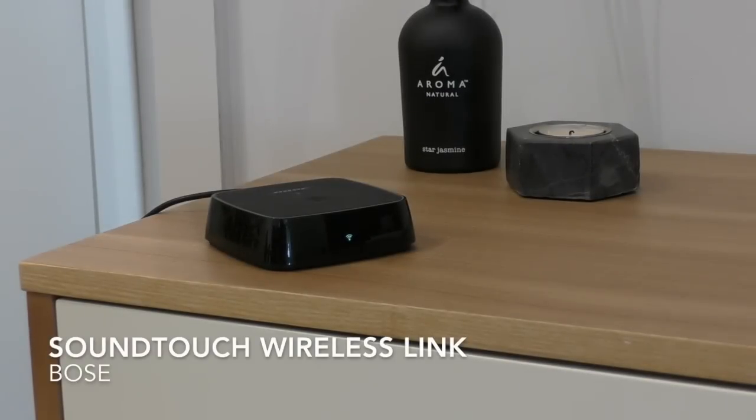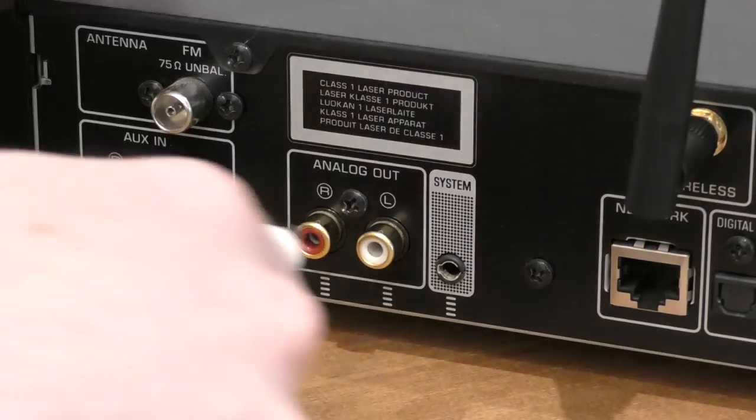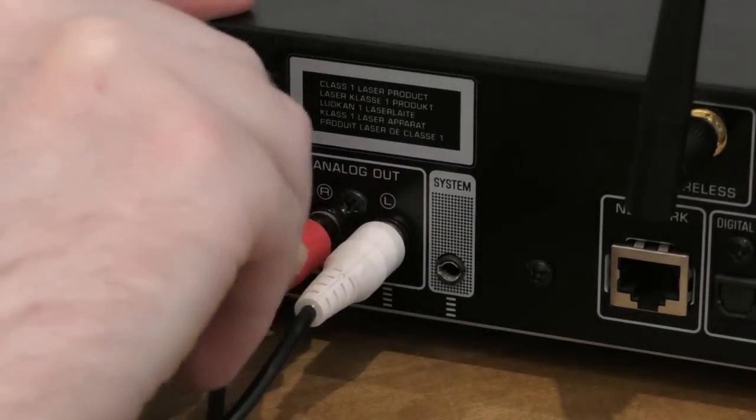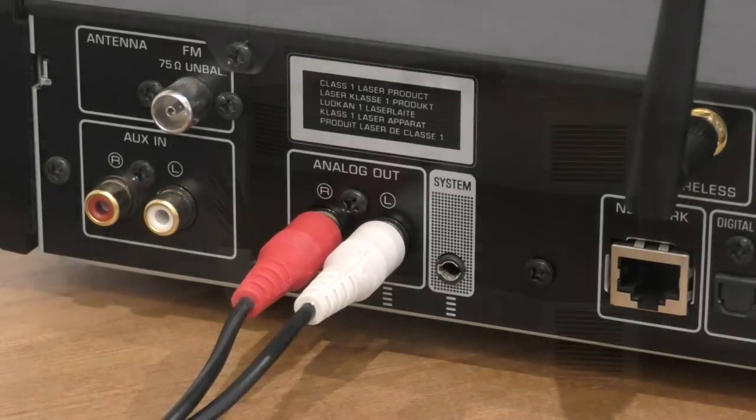Hey guys, we're back and today we've got our hands on Bose's SoundTouch Wireless Link. This is a great little adapter that transforms any existing stereo, home theater system, or even a music speaker into a wireless player.